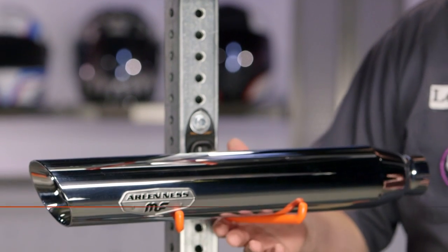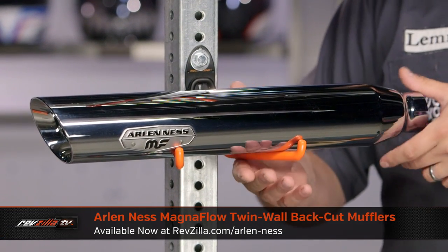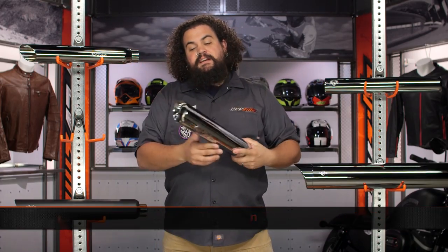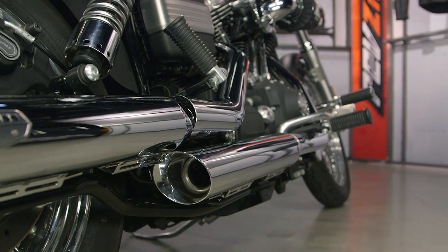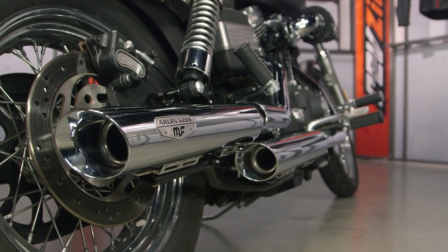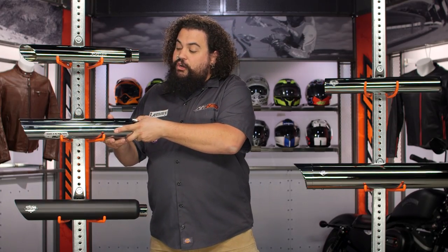Moving down the line, we have a set of Arlen Ness by Magnaflow twin-wall back-cut slip-ons. These are just a little bit different — you're stepping into twin-wall construction here. Rather than being a single tube like the Python, these are made of two different wall pipes. Because of that, they have this really cool inverted appearance on the end. This is going to be important for those of you who want something that looks nice and clean, a traditional style exhaust, but also looks nice and tidy from the rear.